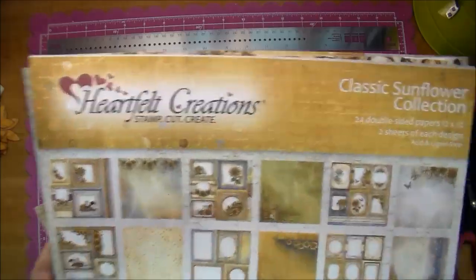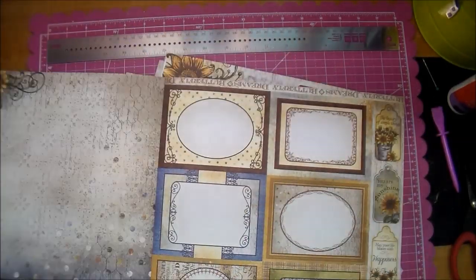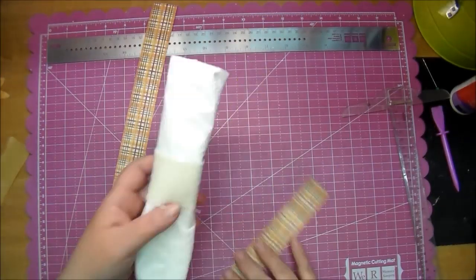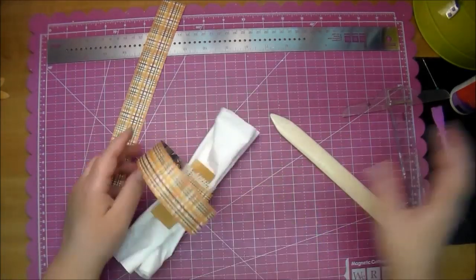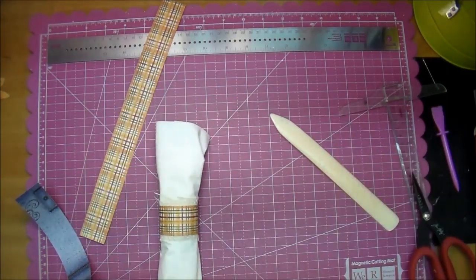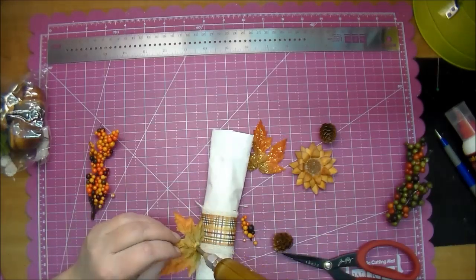I'm pulling out the Classic Sunflower paper — this is the 12 by 12 paper, it's gorgeous, and I thought it would be perfect for this project. I'm deciding which pattern to go with and I settle on the plaid paper. I cut strips at one and a quarter by 12 inches — I only needed one but cut two. I'm simply going to wrap it around, glue it down, and cut it off where I need it. I use my bone folder to break the fibers so it wraps around a little easier. I rolled it around, cut it off, and glued it down with hot glue. The non-stick sheet is behind the burlap the whole time so it cannot get glued to the napkin. Then I'm gluing the flowers along with some sprays and little pine cones from Walmart onto the napkin holder.